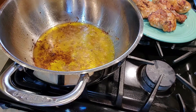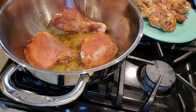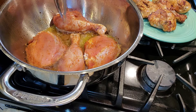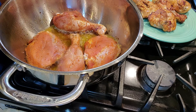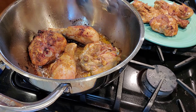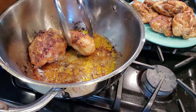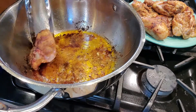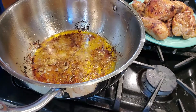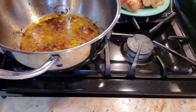We're going to do our next batch of four the same exact way — three minutes on either side. I'll bring you back after three minutes on each side. These have been going for three minutes on both sides, so we're going to get them out. The key to not making it stick when using skinless chicken is to not cook on high heat — you want a very light low to medium heat. Look at our chicken — nice and golden brown.